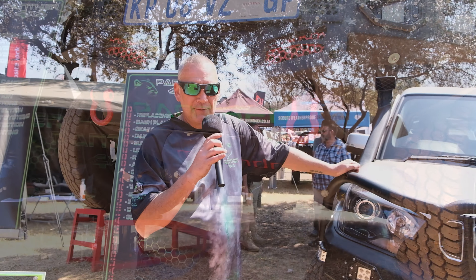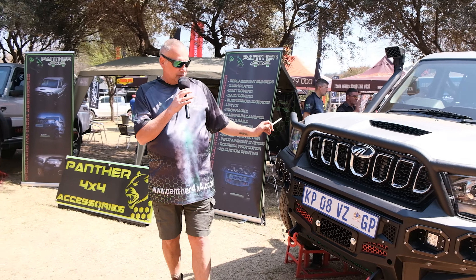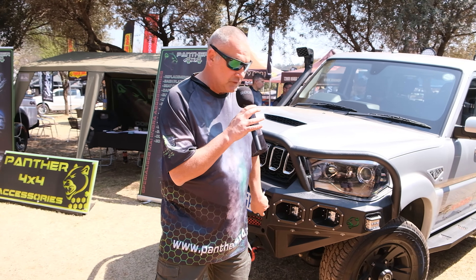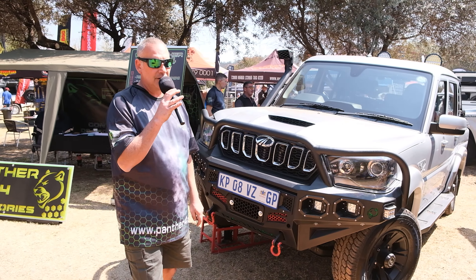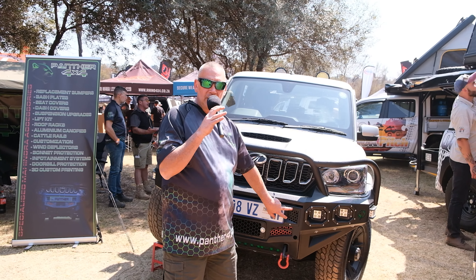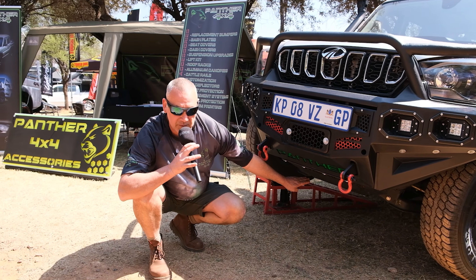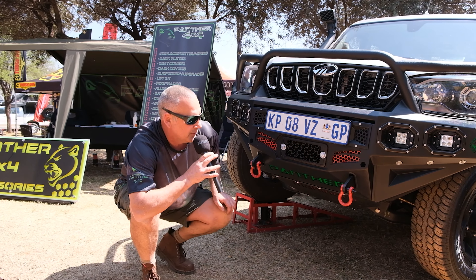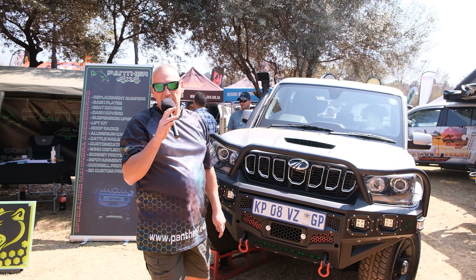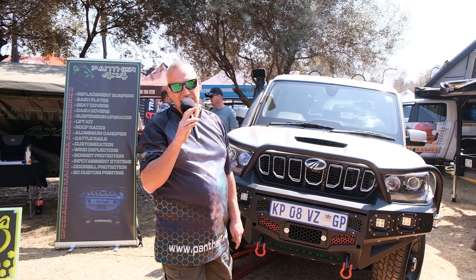We're here with Panther 4x4 today, just to show you a little bit about our product. We've got the full wraparound bumper, all manufactured from 3mm steel. It's got dual fog lights, and we've also got one available in single fog light. This section here is where you open up to get access to your winch — easy access. We've got the bash plate and the belly plate at the bottom, which covers and protects the underside of your vehicle. All bumpers are manufactured from 3mm steel, top quality, the best in the market.